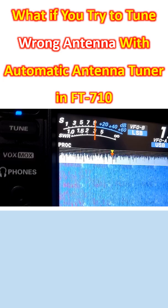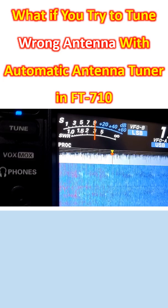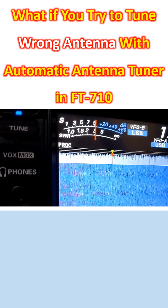This is a feature of most modern SDRs. It will cut down the output when you try to use it on a band in which SWR is high.